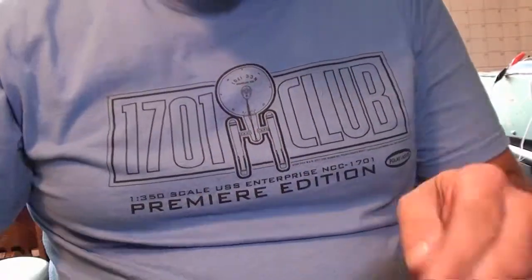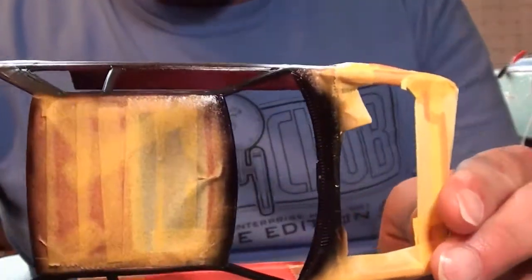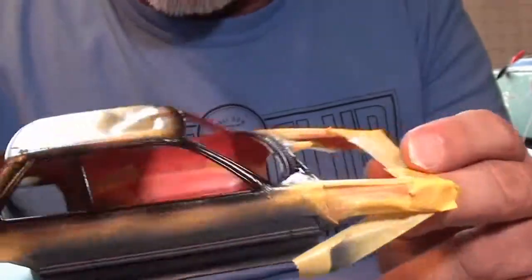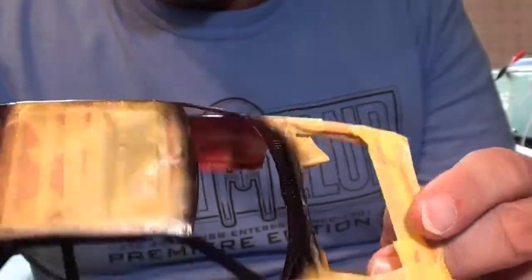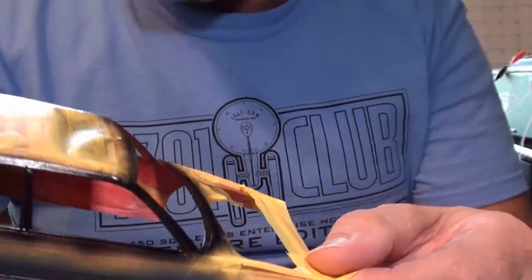Wow, I did the detail painting on the car body. I'm going to pull the tape and see how it came out. Hopefully it didn't mess up, because I used the wrong gloss black paint — I should have used the Tamiya paint instead of an enamel paint, but that's okay. I'll show you the end result of pulling that off. This has got to sit overnight, and then I'm going to apply another clear coat to it.